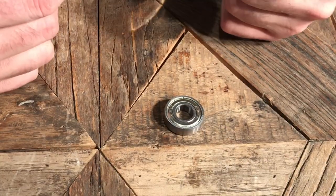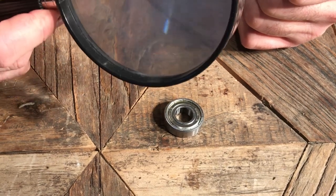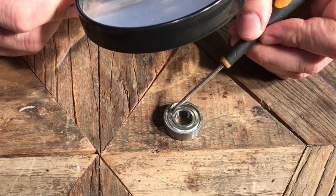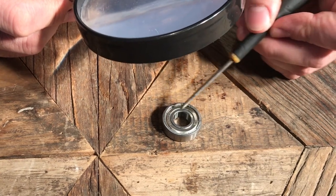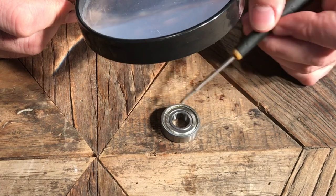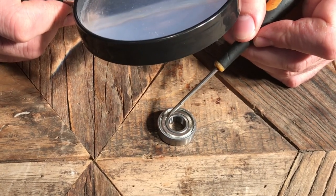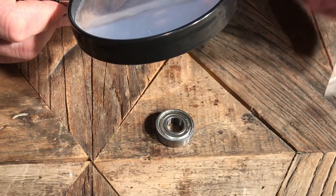Once you have removed your ball bearing, have a look at it — you may need a magnifying glass — and you'll find a bit of information. One thing you'll almost always find is a number with some letters, and you may also find the manufacturer's name. For example, on this one you have the manufacturer's name COM-A. On the other side you see 6001ZZ, and that is the part number. It's actually a pretty standardized industry.